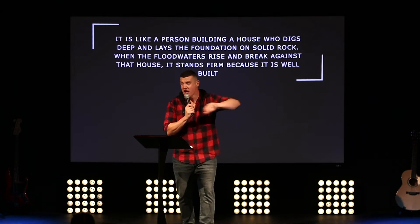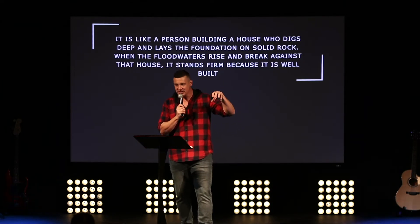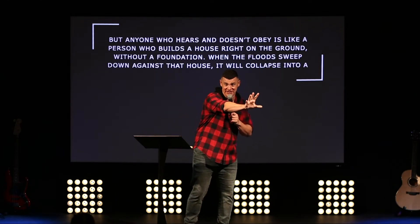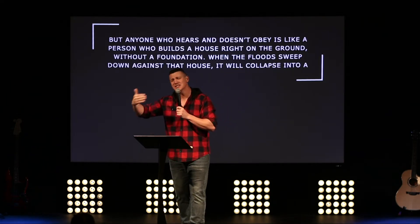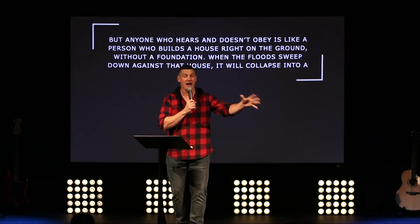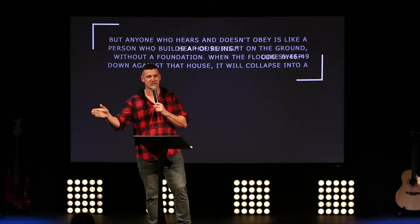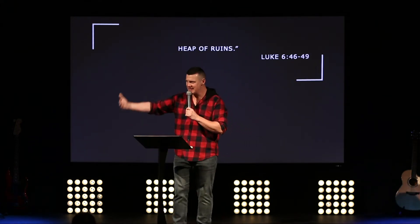'I will show you what it's like when someone comes to me, listens to my teaching, and then follows it. That's key. It's like a person building a house who digs deep and lays the foundation on solid rock. When the floodwaters rise and break against that house, it stands firm because it was well built.' Verse 49: 'But anyone who hears and doesn't obey is like a person who builds a house right on the ground without a foundation. When the flood sweeps down against the house, it will collapse into a heap of ruins.'